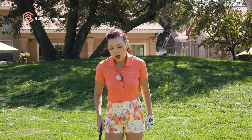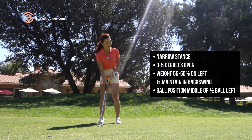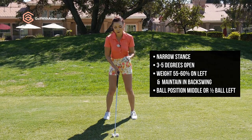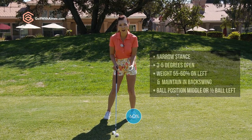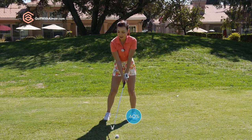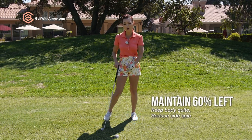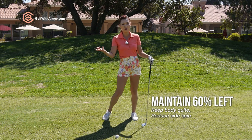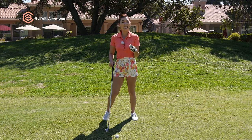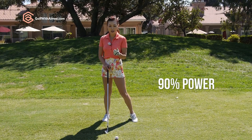A couple basic fundamentals for punch shots into the wind: narrow stance, open stance maybe 3 to 5 degrees left, and about 55 to 60 percent weight in the left foot. You're going to hit it as if you're hitting a pitching wedge shot, maintaining that 60 percent in the backswing. That way you can really focus on controlling the spin on the golf ball rather than trying to maximize power. And because we're swinging easy in breezy conditions, we're only using 90 percent of our power, not 100.